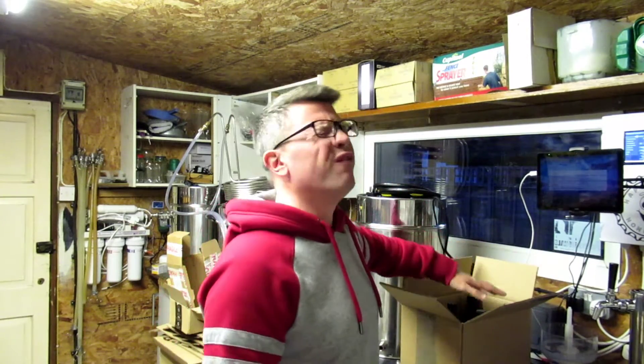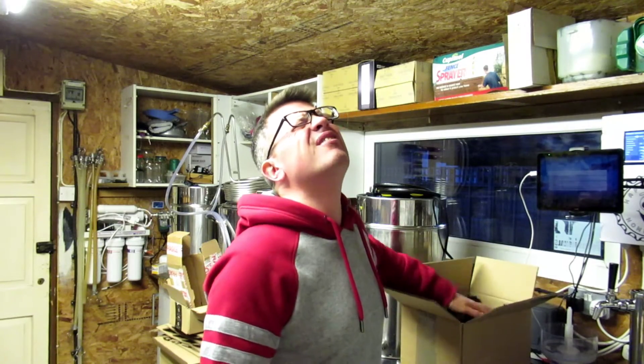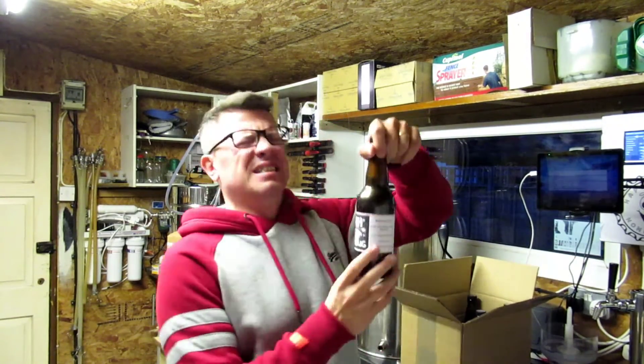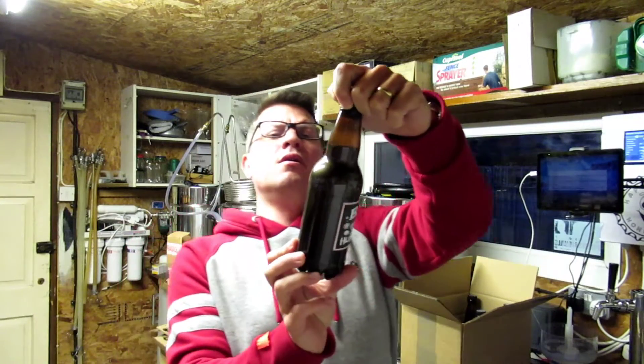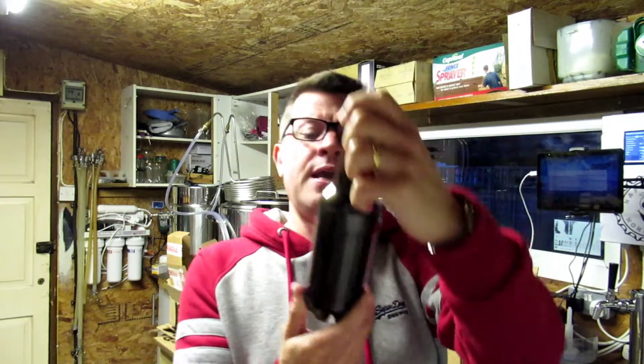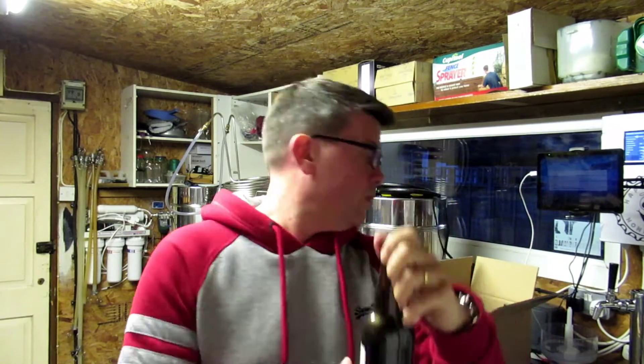Right, it's Sunday the 20th of December. Going to go back in the box for another one. Let's have a look — so we've got four left. Bar Humbug, the Black IPA from Gary Poulton.